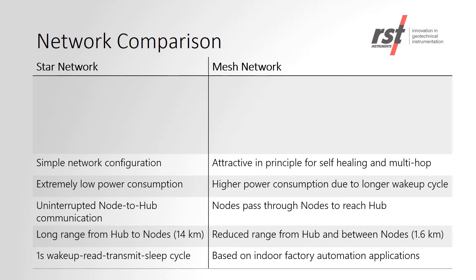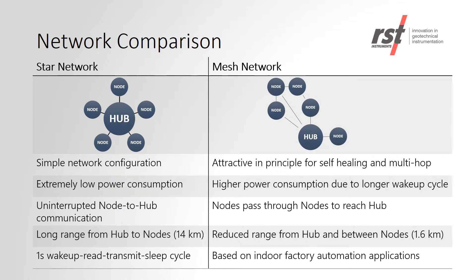The RSTAR system works on a star network, as shown on the left-hand side. Advantages of this system include extremely low power consumption and a long range between the hub and nodes. On the other hand, a mesh network includes nodes that communicate with one another and then transmit to a hub, which reduces the range between the nodes and the hub and also takes a lot more power consumption.